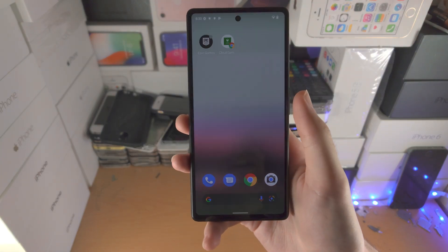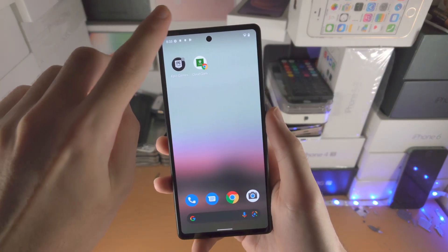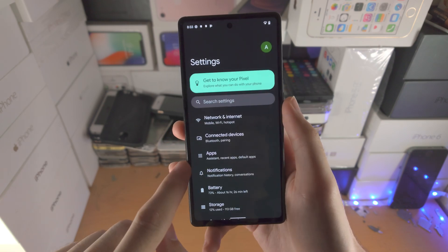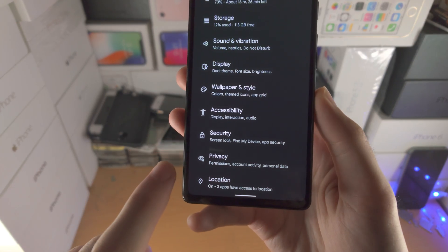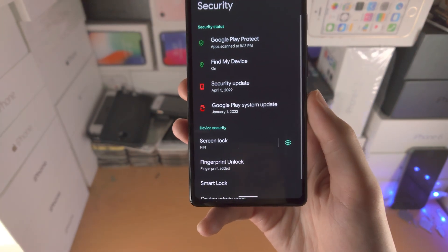Welcome everyone. I would like to show you how to set up fingerprint on the Google Pixel 6a. All you do is head over to the Settings app, scroll all the way down until you see Security, and tap on Security.